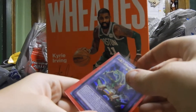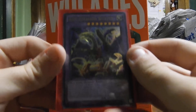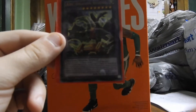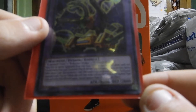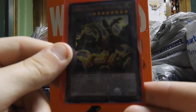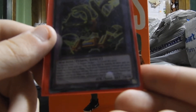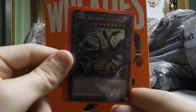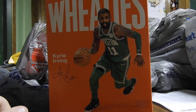The next card we have is ABC Dragon Buster. It is a fusion machine monster with 3,000 attack and 2,800 defense.